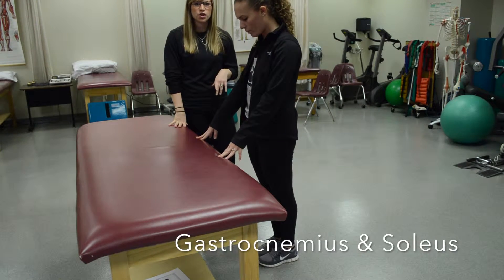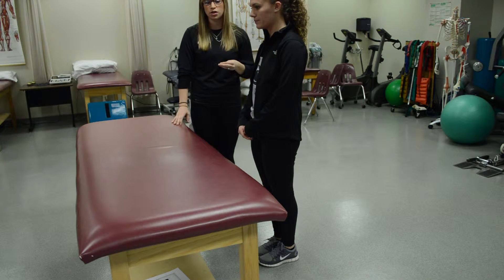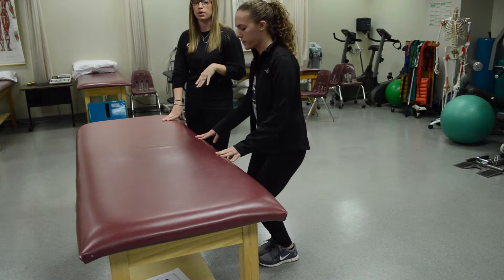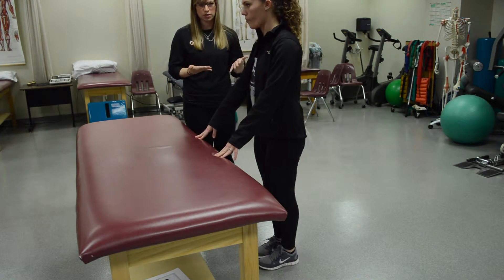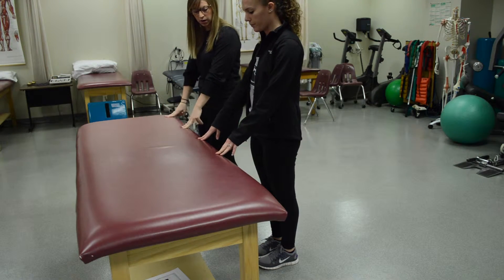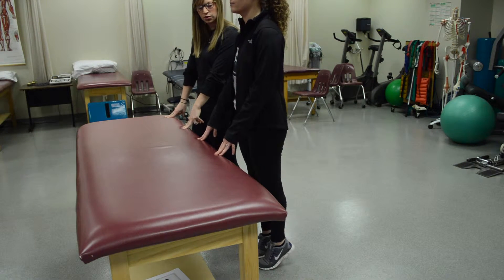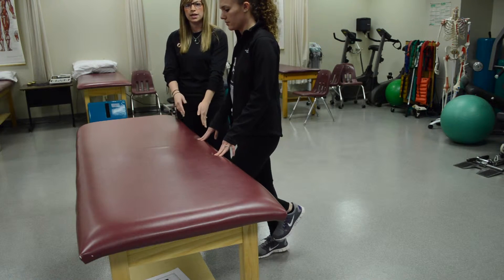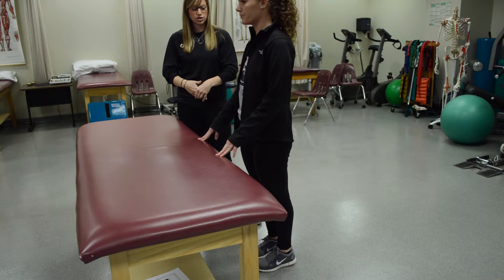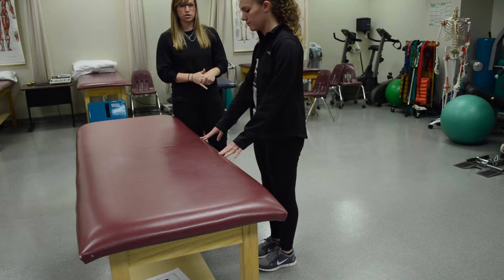We are testing the gastroc and soleus muscles, but there is a difference. To test the gastroc, have them without their knee bent; to test the soleus, have them with their knee bent. For this, it's just heel raises — the number determines the MMT grade. To get a five, at least 25 heel raises. A four requires 10 to 24. A three requires one to nine. A two is a lift but not fully off the ground. And a one is just a contraction of the muscle.